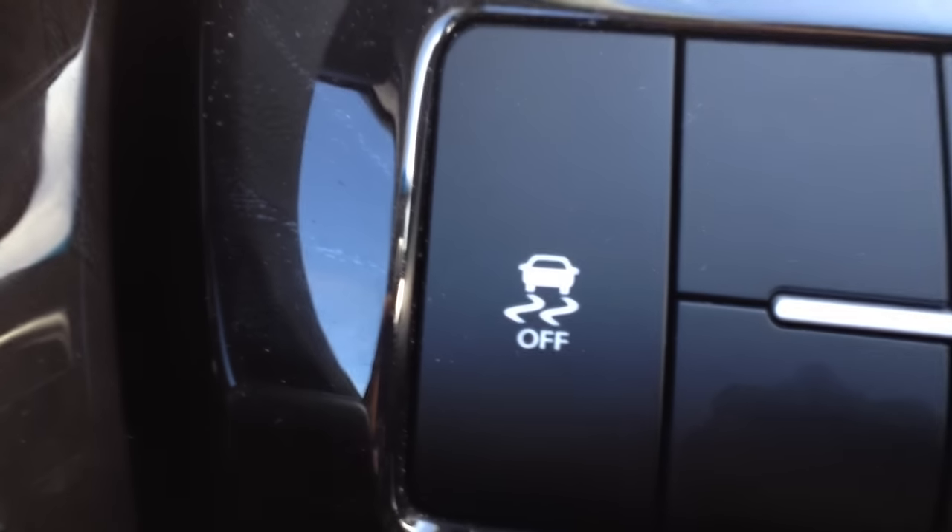Hey guys, it's Ben Lindsey. I just want to do a quick video. We're going into winter here, and there's an important button that is on most cars that I wanted to show you what it did, because a lot of salespeople kind of just quickly glance over it or they don't mention it at all at delivery. So it's something important you should know about. What it is, is this traction control or stability control off button.